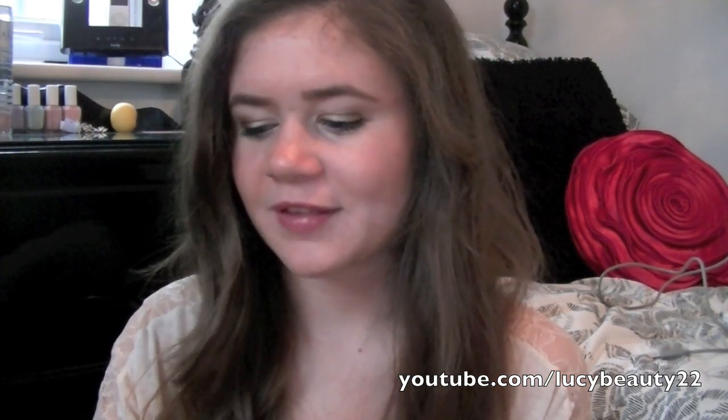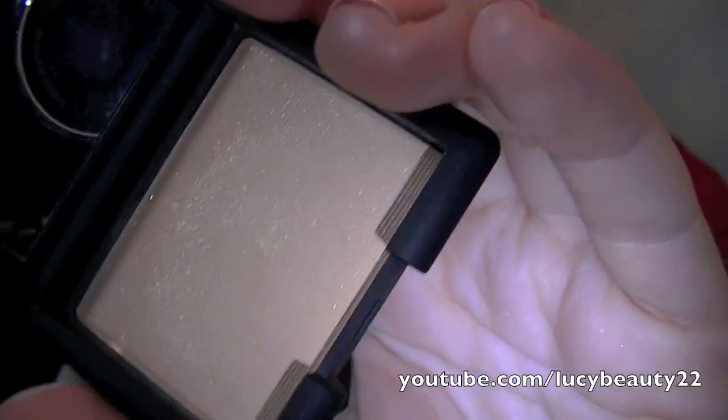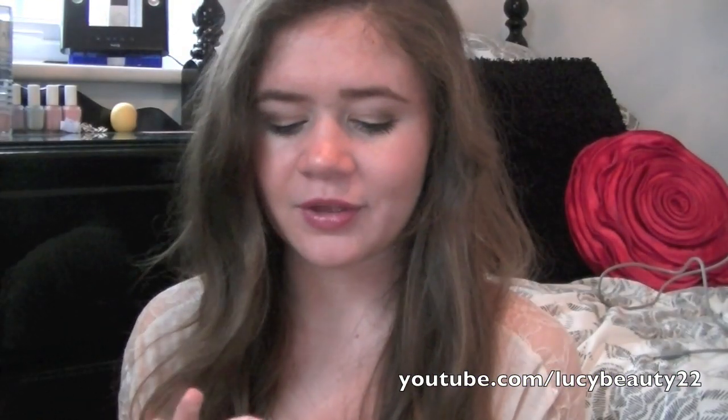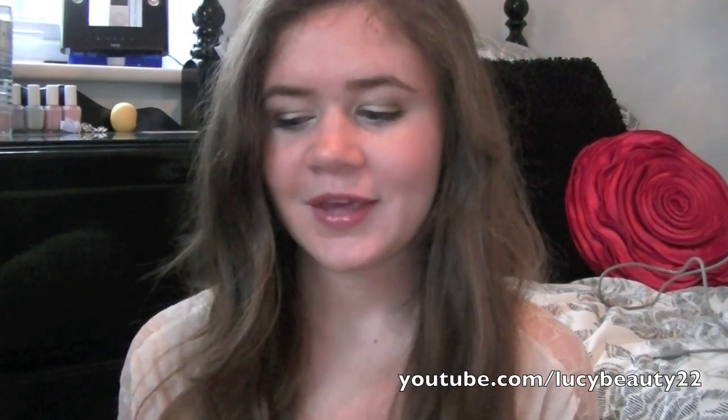I got an eyeshadow from NARS because I love NARS, though they are expensive — probably the most expensive makeup brand I buy. I got the Night Star shadow. It's probably the most beautiful eye color I've ever seen. It's this powder color with shimmer in it — oh my god. It does lose a bit of shimmer on the eye, but if you apply it properly you can really get that shimmer on there. It was expensive and it's tiny, but to me it's worth it. I love it so much.